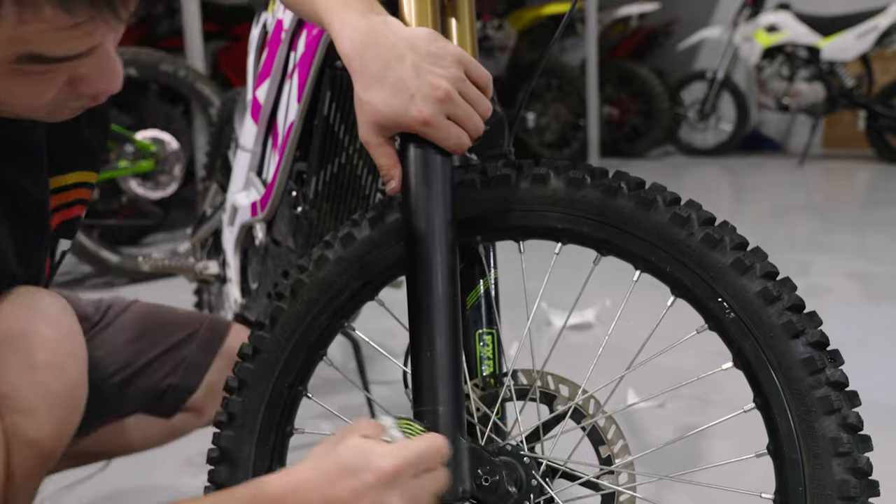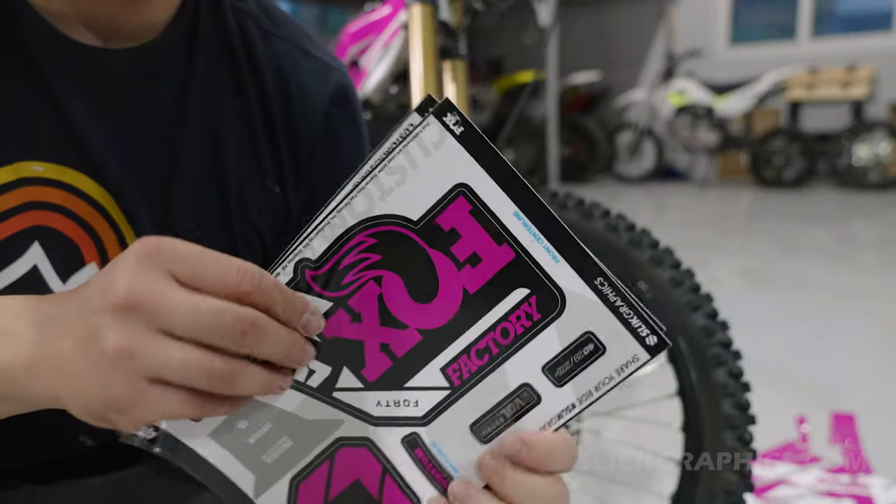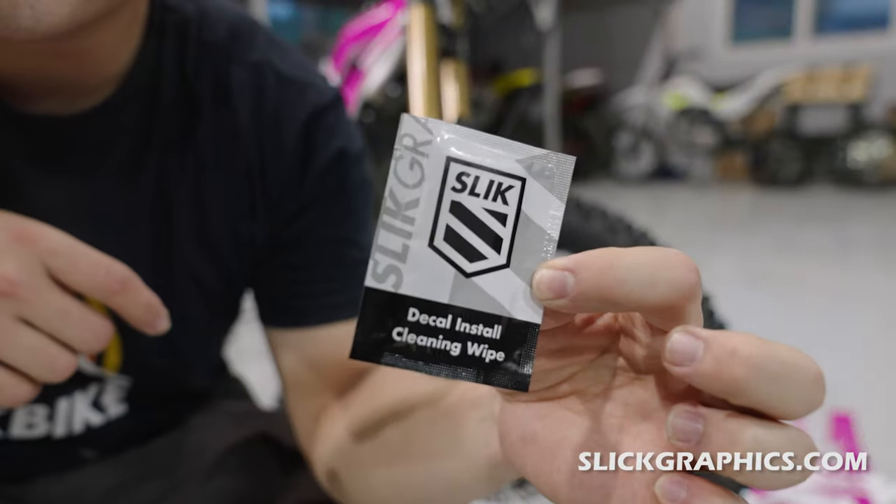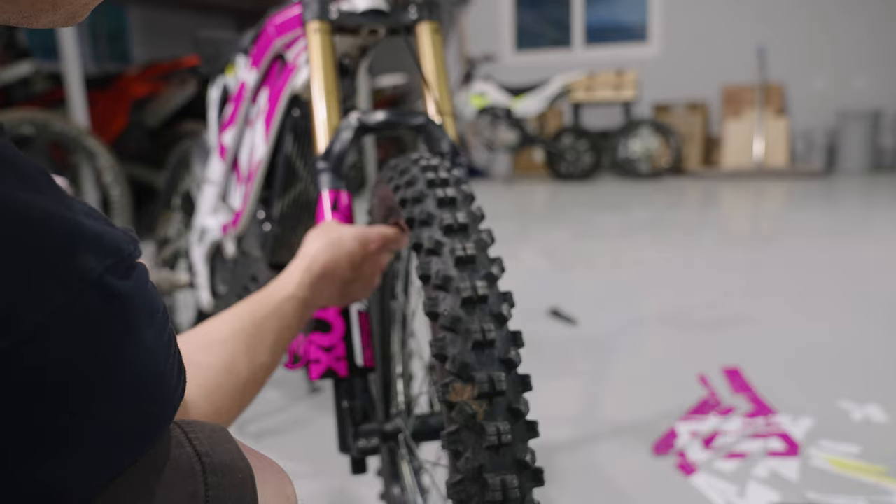For fork decals, I definitely recommend Slick Graphics for the highest quality graphics you can get. I've been using their products for years and I've never had any issues.